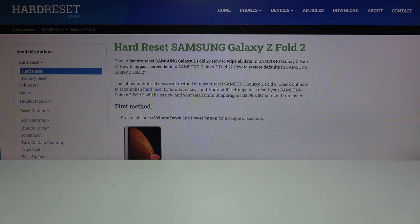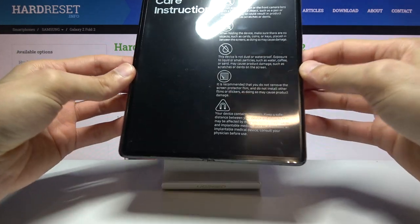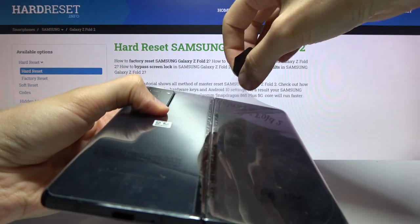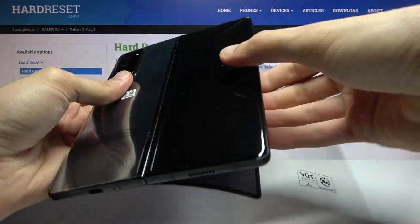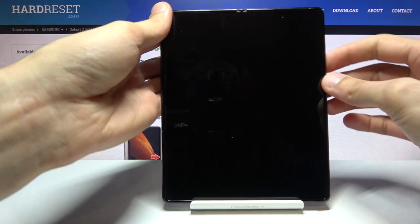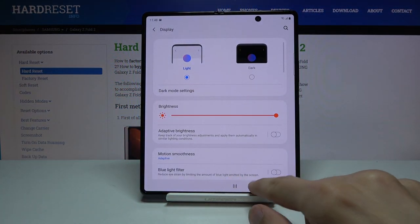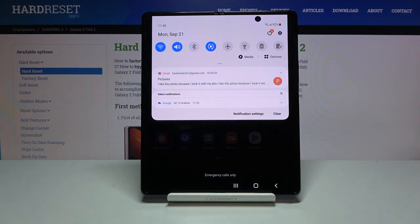I already set up the device so we don't have to do that anymore. Let me quickly open it up — there we go. I already managed to put some fingerprints on it, but this is the device opened up, and it looks way better than the previous generation.